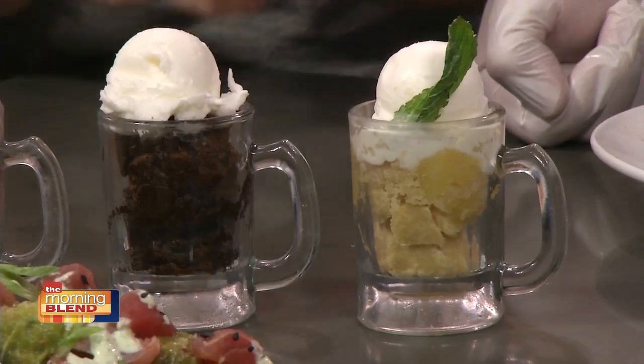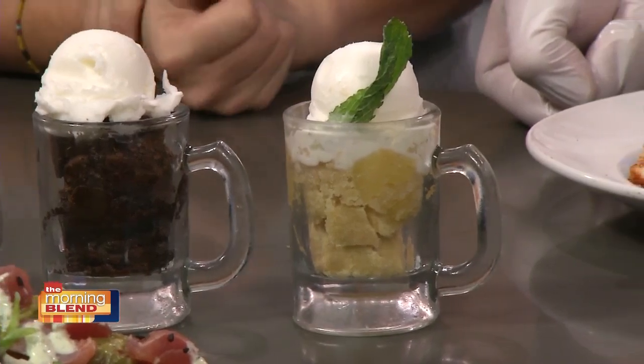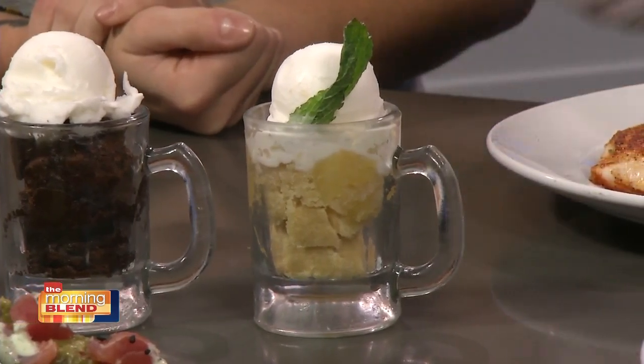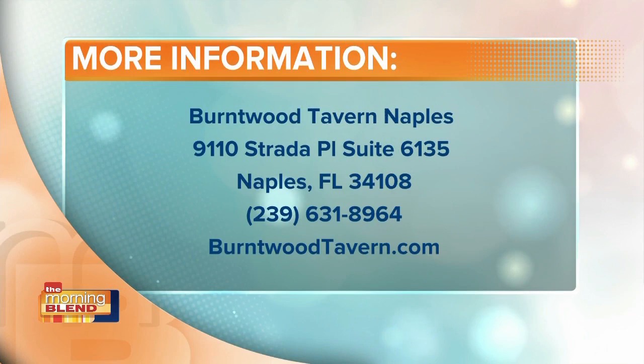Everything looks absolutely amazing. If somebody wants to come in and dine in and check you guys out, you are located in the Mercado. Their website is burntwoodtavern.com — be sure to check it out, they have all kinds of menu information. Do people need to make reservations if they're coming in on a weekend? I would suggest it, absolutely. Good to see you, thank you so much. We're going to take a bite out of this while we go to commercial break — I'll save some for you guys, I promise. We've got more Morning Blank coming up, stay with us.